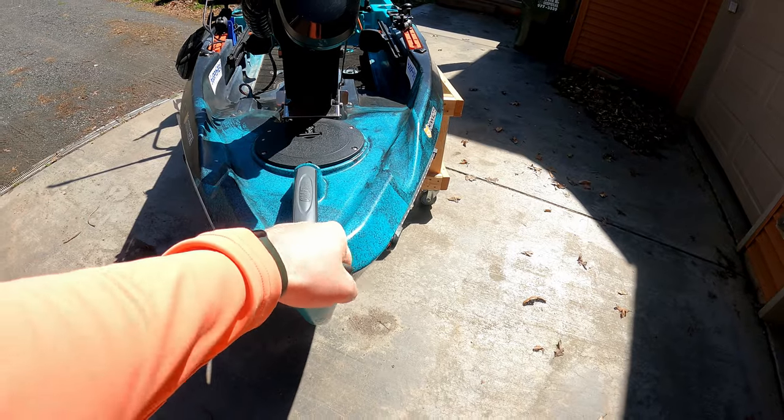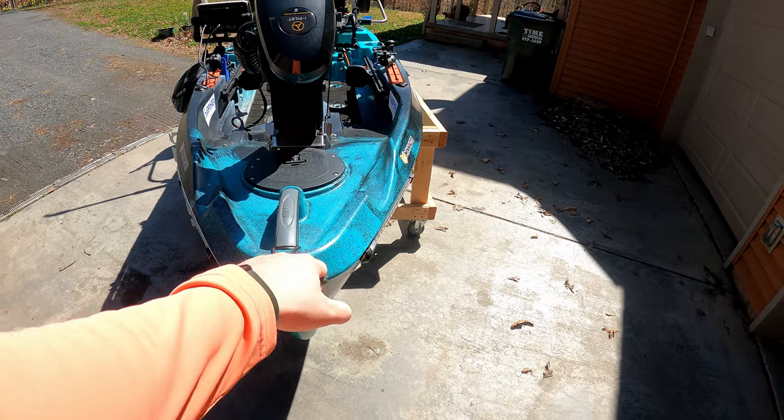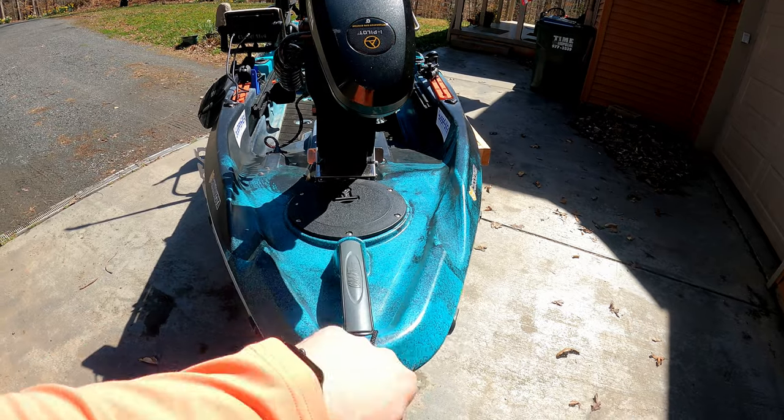Tie around this handle. So now I have a nice handle that isn't like this — it's like this and it's out in front of the boat, so it makes it really easy to pull around, and it's worked pretty good so far.